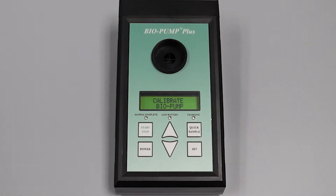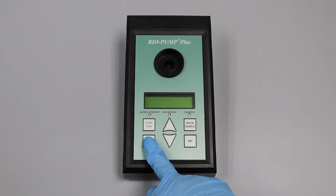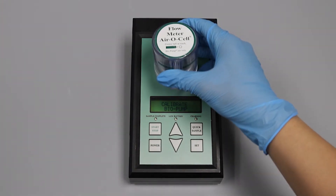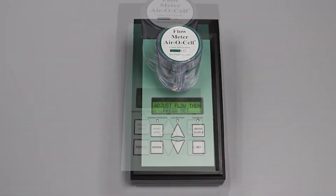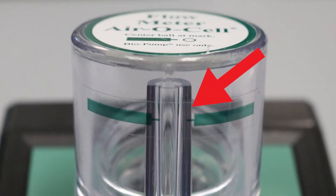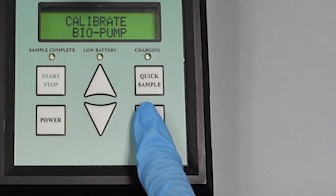The pump should be calibrated prior to each sampling event. To calibrate, press the power button and use the arrow keys to scroll and select calibrate bio pump. Attach the flow indicator vertically. Press the set button, then adjust the flow rate using the up and down arrow keys to position the ball at the 15 lpm line. When the position is achieved, press the set button again to finish calibration.